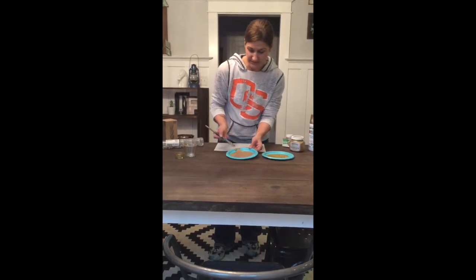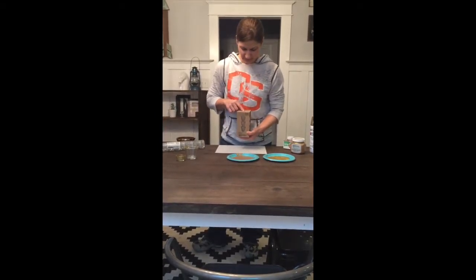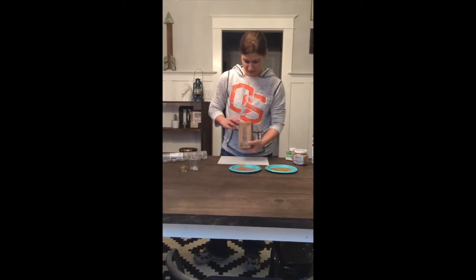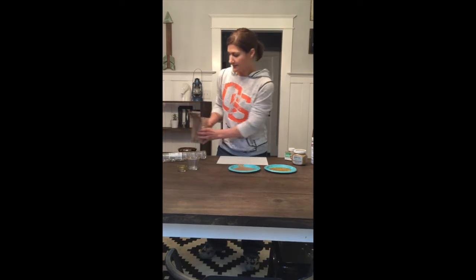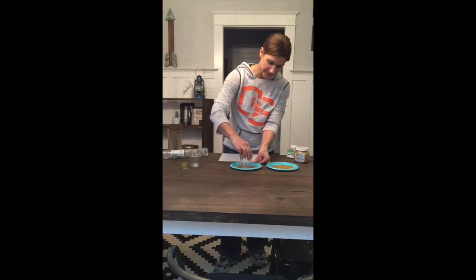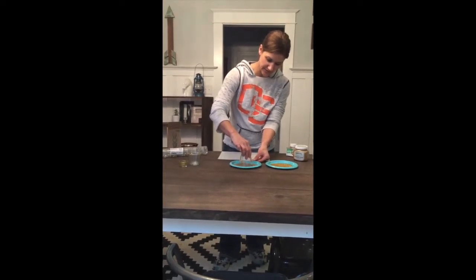Once you've got a nice even layer on there, the first candle we're going to use — I'm not sure how you pronounce it but it's like GALEJ if you're looking for it at Ikea, G-A-L-E-J. So take one of those and you're just going to flip it upside down and really lightly put it down in the paint and kind of spin it around to get it all the way covered.